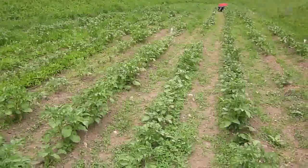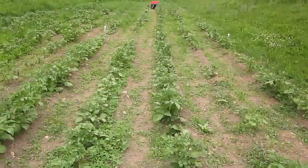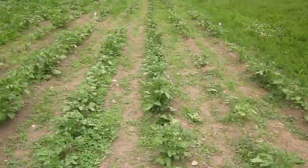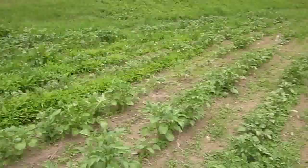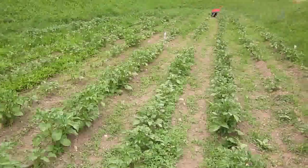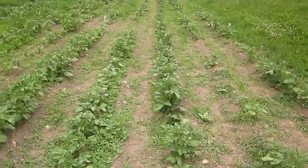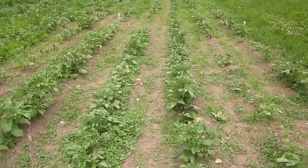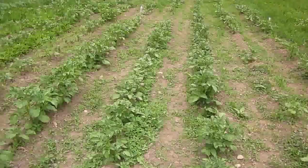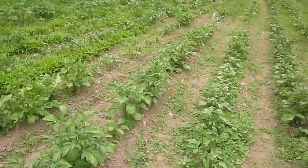The potatoes are actually doing pretty good this year. It really needs to be weeded again — what we had been doing is going up and down the rows and hand weeding around the potatoes. You can see the weeds are much shorter on this side than they are on that side. We had finished the first four rows and started on the fifth, about halfway down. But after this last rain, all those weeds have started to shoot up again. Compared to the last few years, they're doing really well, so we hope we get a good harvest this year.